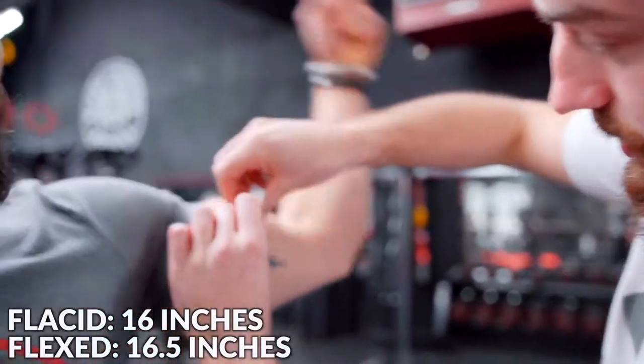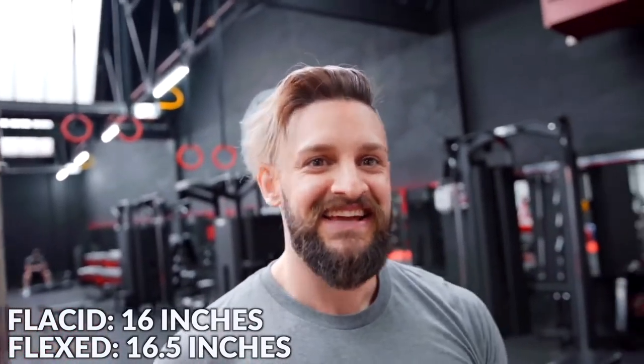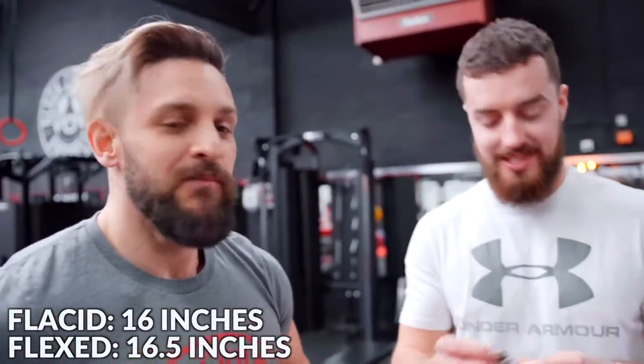16 and a half. Is that the only change? Half an inch on the flex — it's not even worth flexing. All these years I've been wasting my time for half an inch. There's a definite joke in there. Moving on.